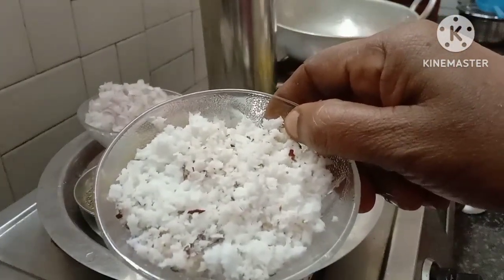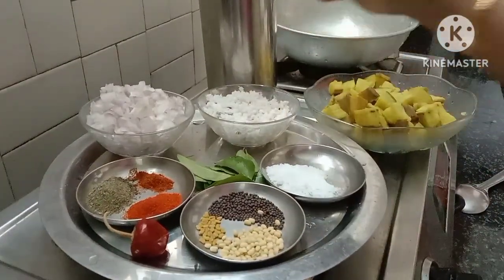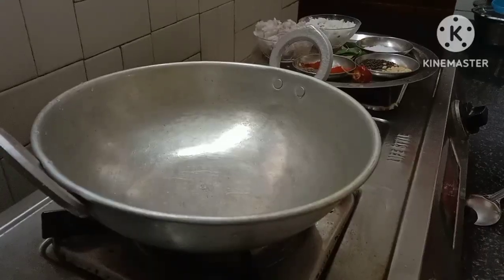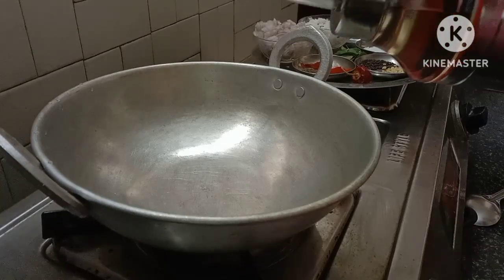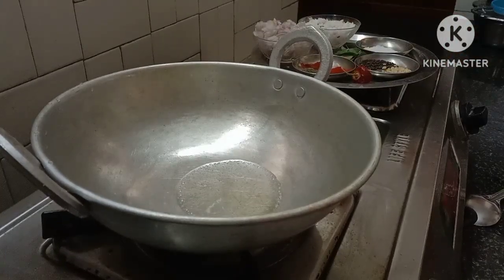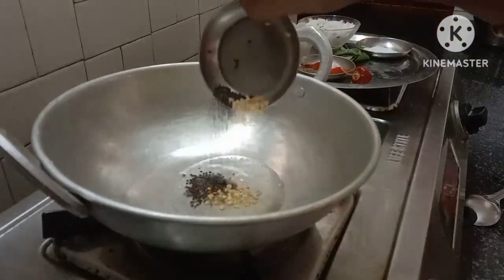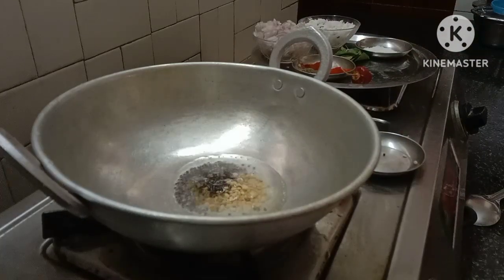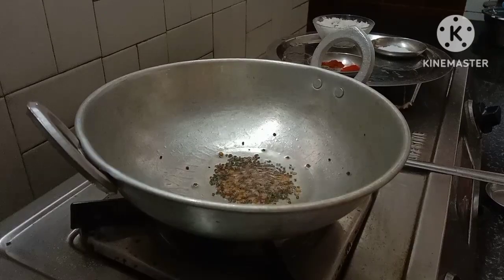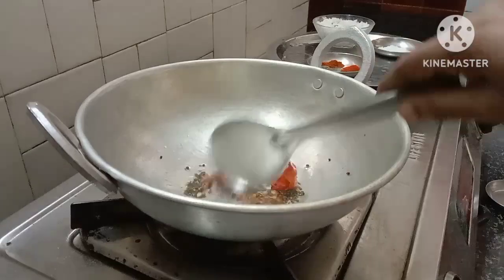2 tablespoons — cut it, remove the pot. Add 1 tablespoon. Add a red zucchini, separate it. Add to the side.